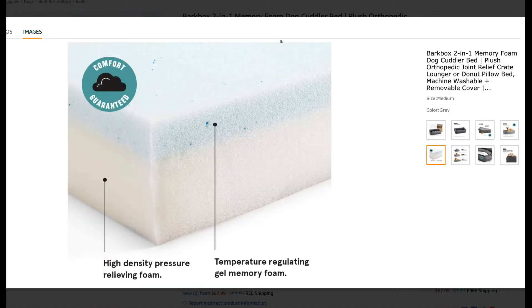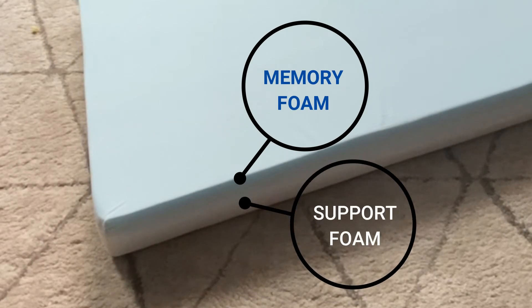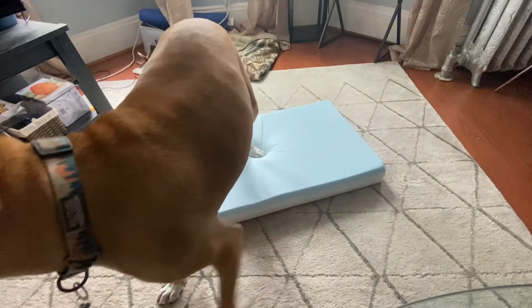BarkBox's cuddler bed comes in small, medium, and large sizes. It boasts a gel memory foam top layer along with a higher density foam layer beneath. The memory foam layer keeps your dog comfy and cozy, while the high density foam provides the necessary support to relieve joint pain and arthritis.